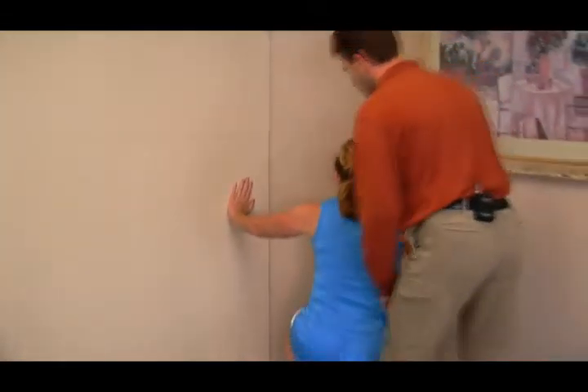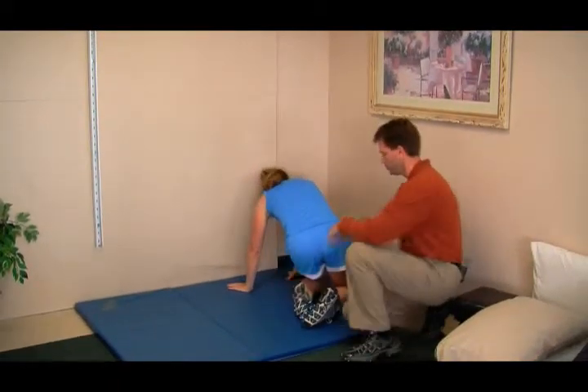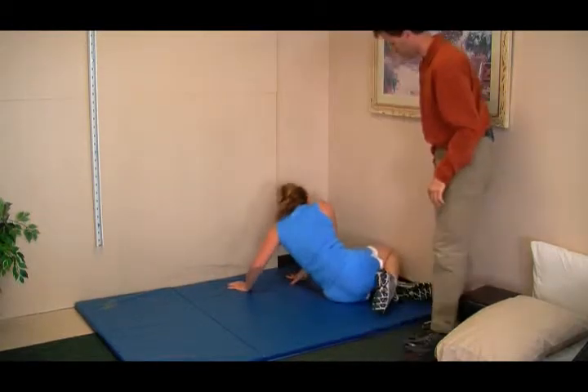She'll come down to half kneel. She'll put her hands down. She's going to bring her left knee under. She's going to position herself properly.